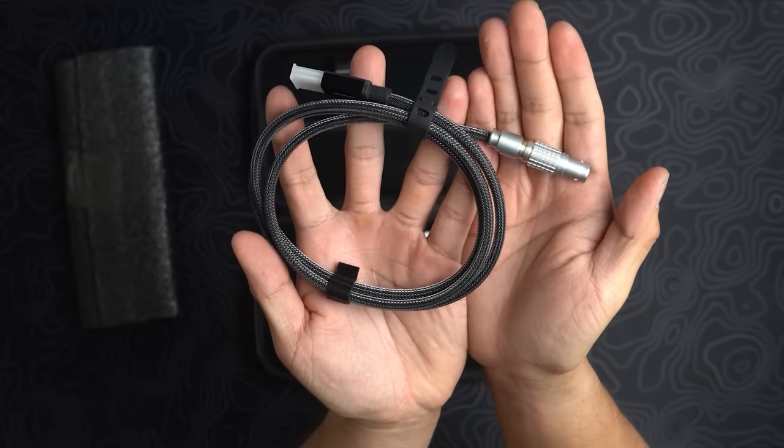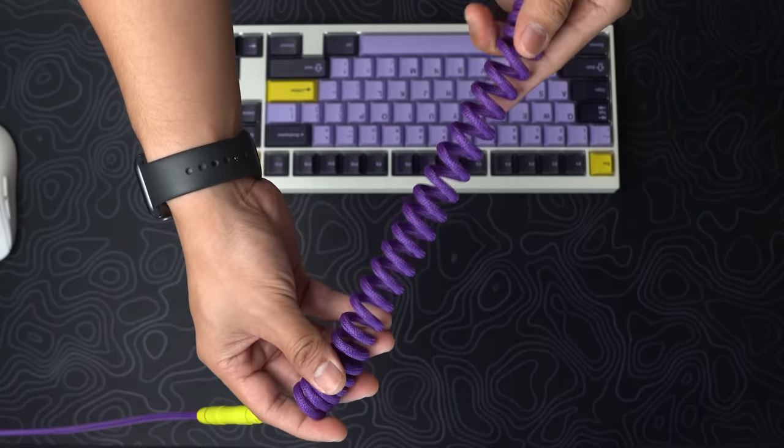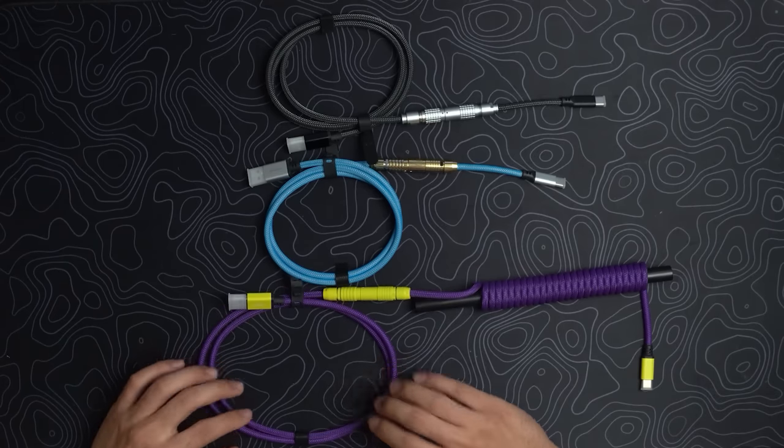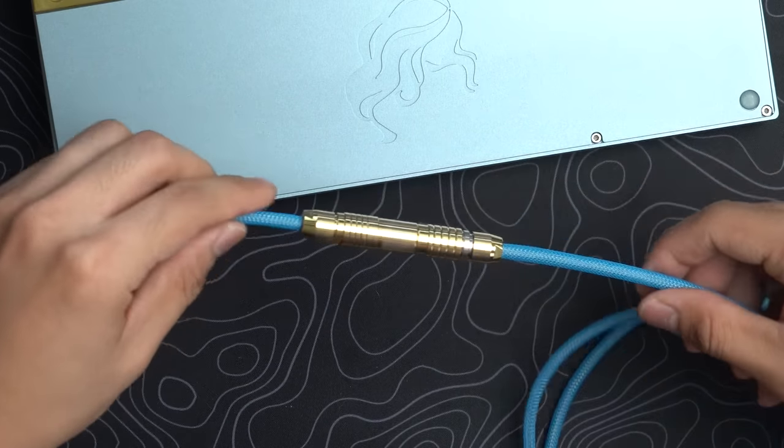Custom cables can be purchased to have different colors, the addition of detachable connectors, and they sometimes have coils. Do any of these things affect the performance of the cable? No. But like how some USB cables are power only, sometimes the specification of how the cable is made matters. The only tangible benefit of custom cables is to have a detachable connector that you can disconnect and reconnect without damaging the USB-C port.